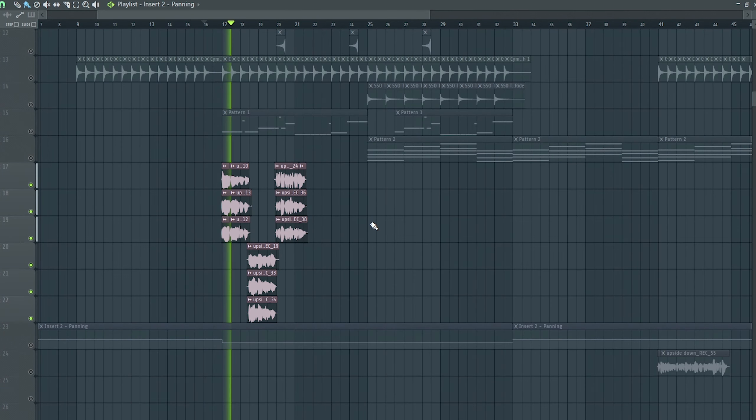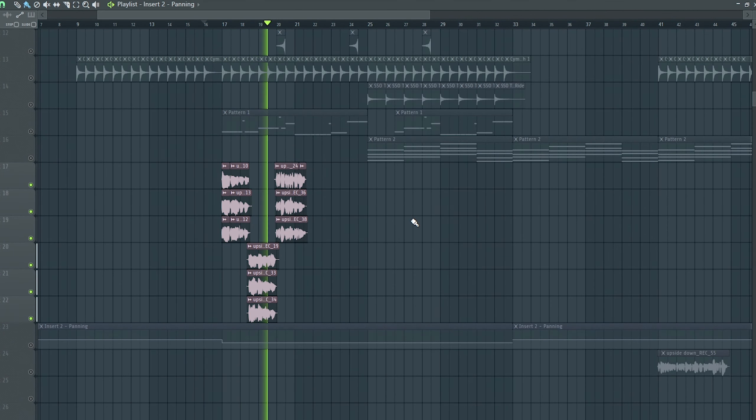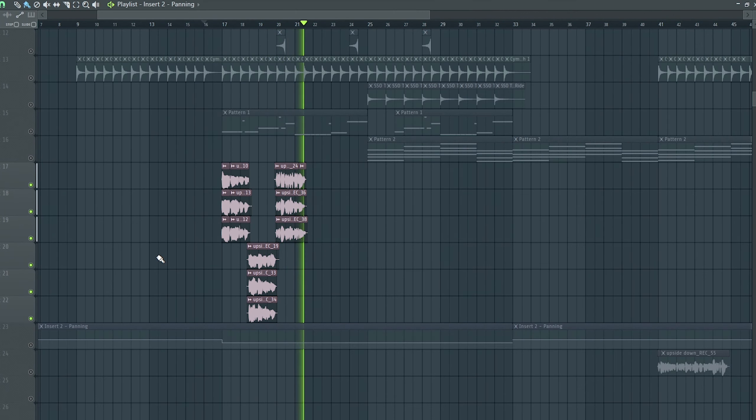I think I was doing first takes of vocals and I actually liked the first one that I did, and then I just harmonized that. So that's what this sounds like. I really like the layered thing with the harmonies.